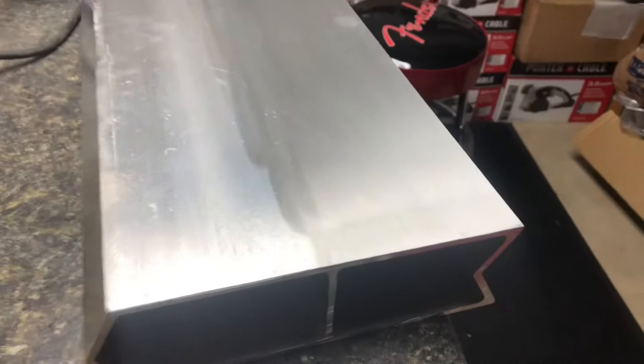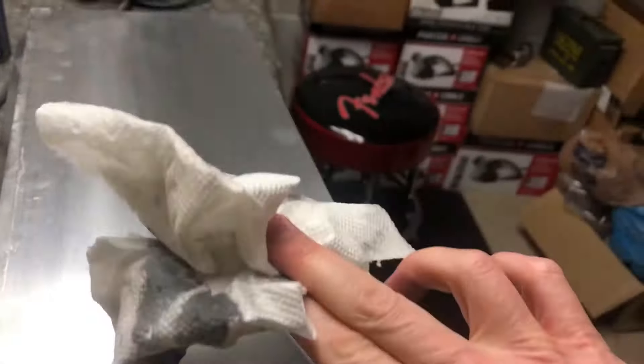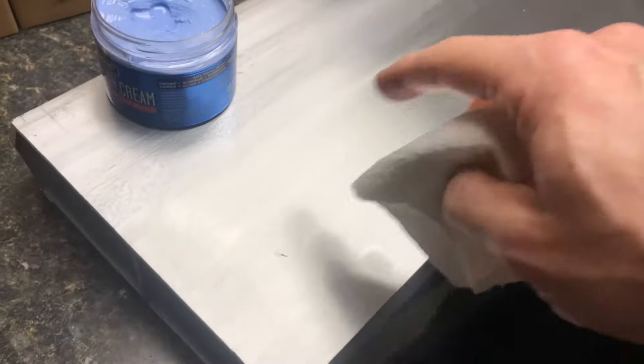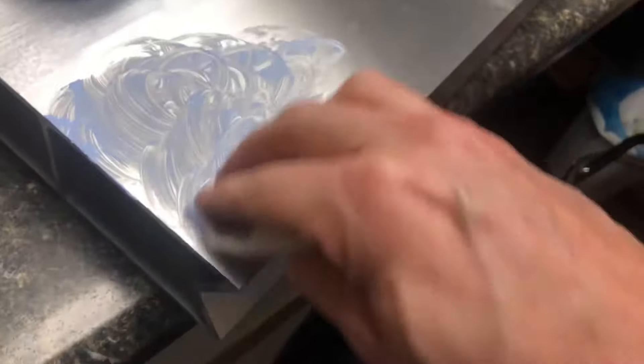So we're going to put some more WD-40 on and move to the 240 grit scotch brite roller for the Restore. This is the 240 grit — a couple of passes here. You can see the difference already.